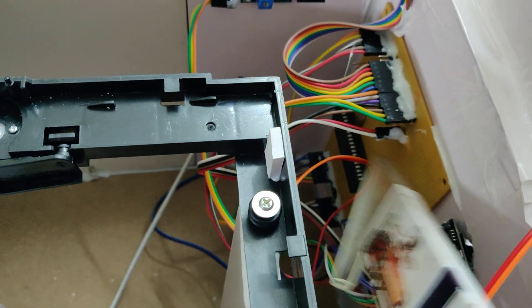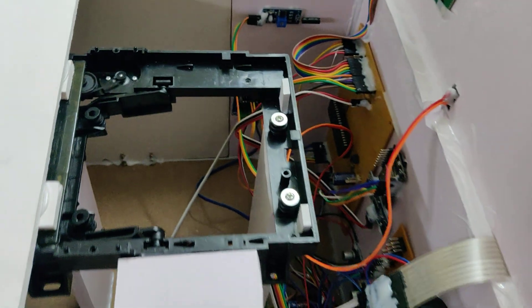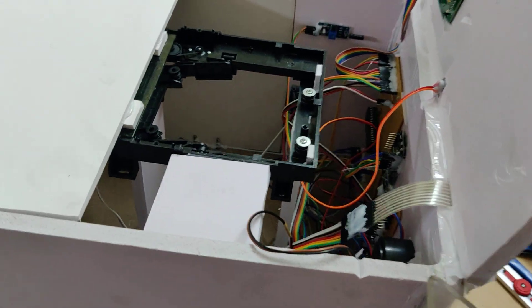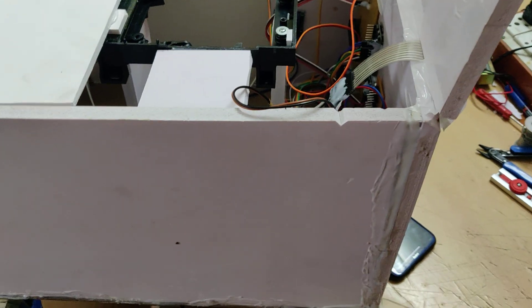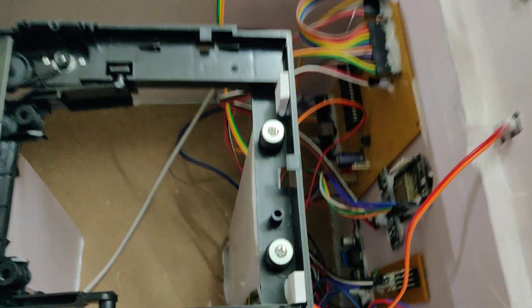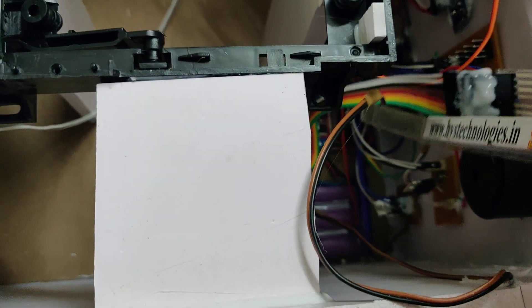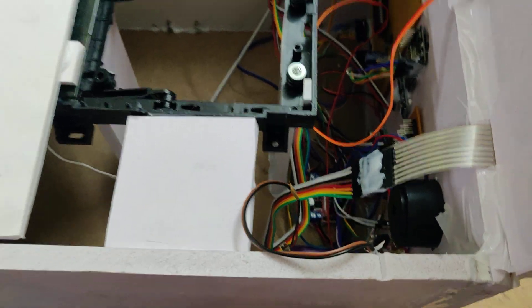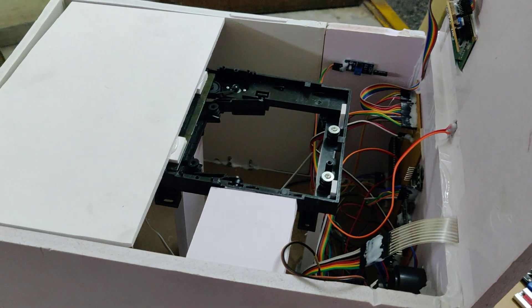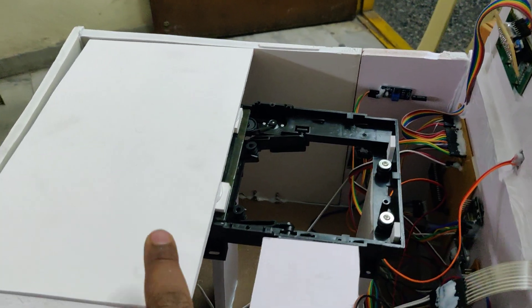All inputs and outputs are interfaced to the PIC16F877 microcontroller. The buzzer, LEDs under the robot, and headlights are controlled using MOSFET boards. Three battery packs provide a 12-volt power supply with 2600 milliamps of current.